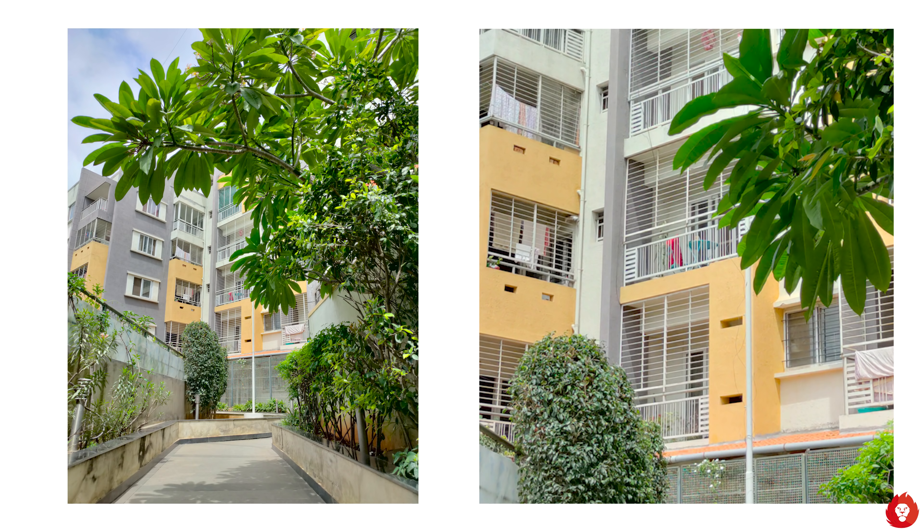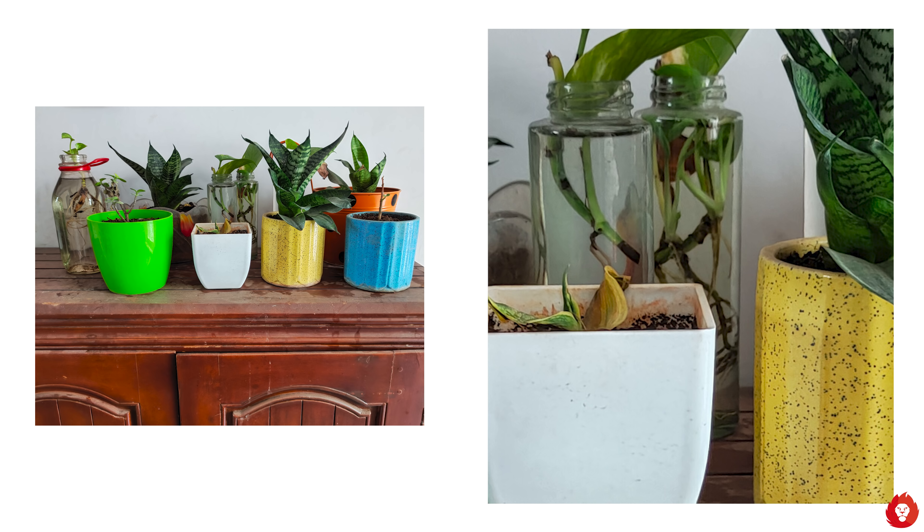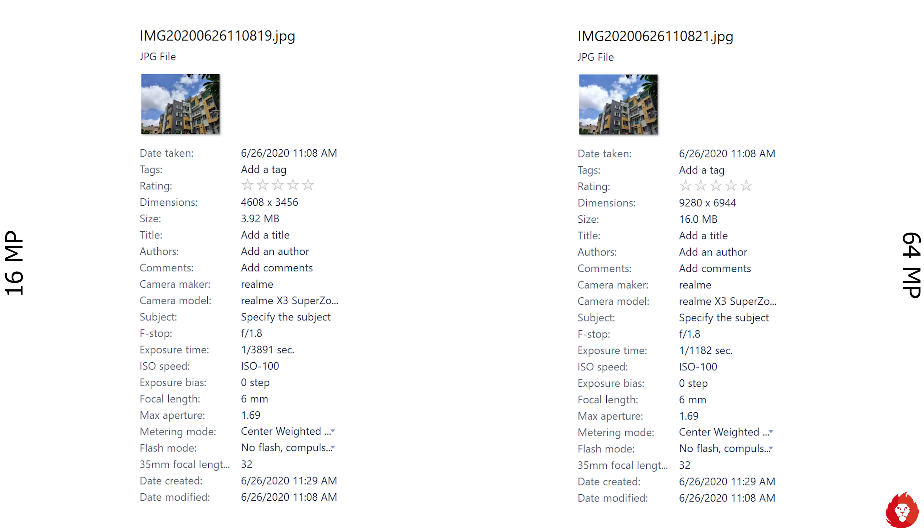The Realme X3 Super Zoom features a very similar layout at the back with a quad camera system, but if you notice up close you will see a difference particularly at the top where you have a square camera module. This houses a periscope zoom lens — an 8 megapixel periscope lens that gives 5x optical zoom, has optical image stabilization, and has an f3.4 aperture.